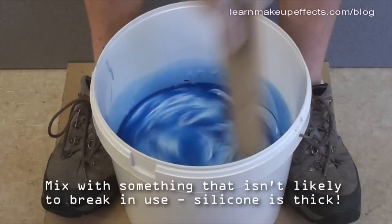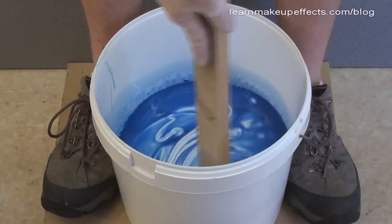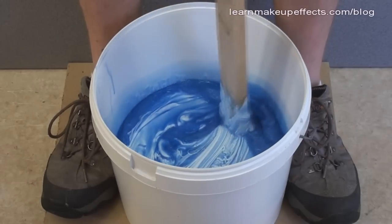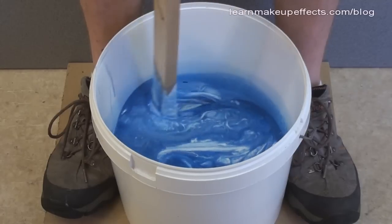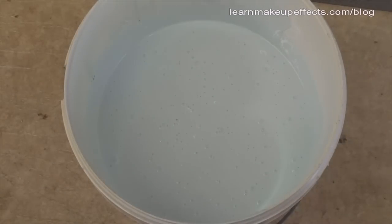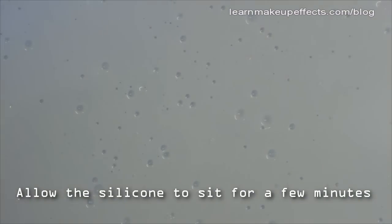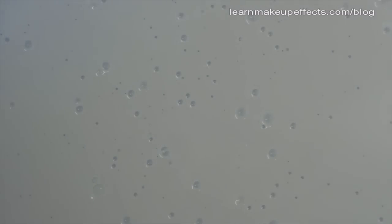To mix the catalyst thoroughly, I grip the bucket with my feet to keep it still while I use a piece of wood to stir — make sure you get right to the corners and the bottom of the bucket. Once mixing is done, leave the silicone to sit for about five minutes to allow the larger air bubbles to pop and rise. If you have a vacuum degassing chamber now's the time to use it, but I don't have one.